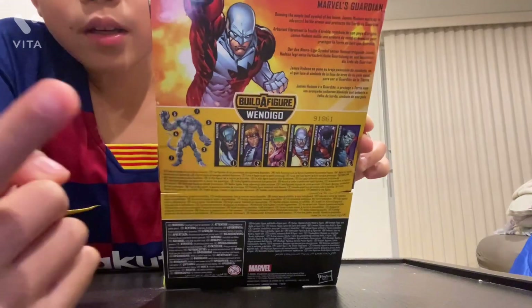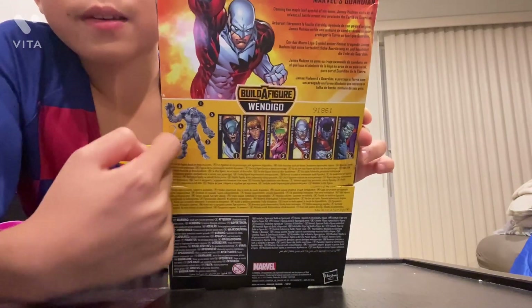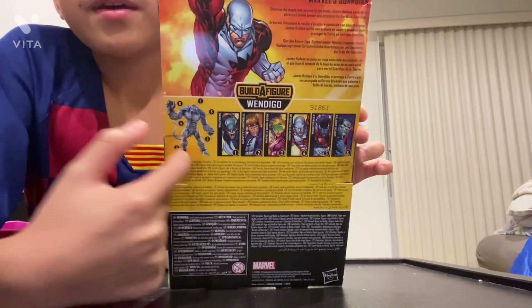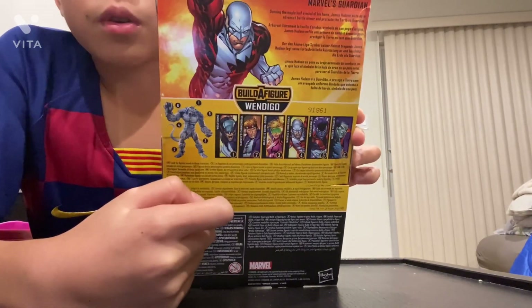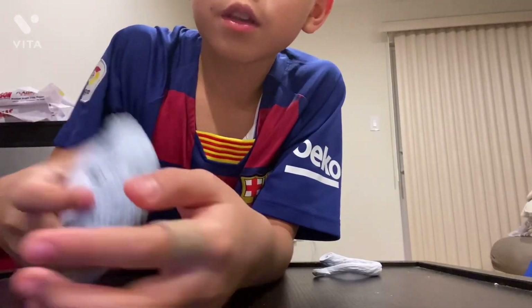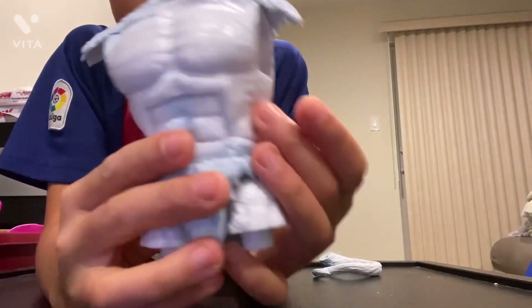There goes Wendigo — he's like a big white guy, kind of like the white Wenwu but not Shang-Chi's dad. He's pretty cool and pretty big too. So let's go right into it and open it. Marvel's Guardian here is Wendigo's body.